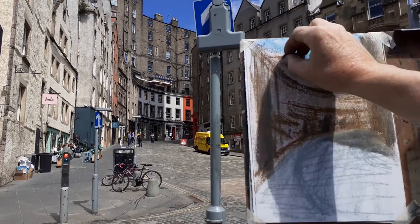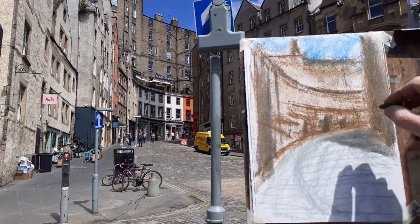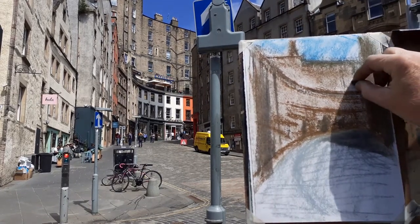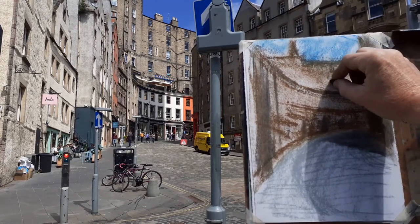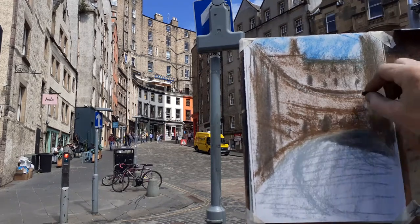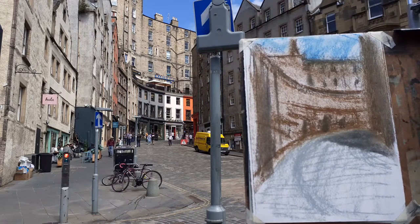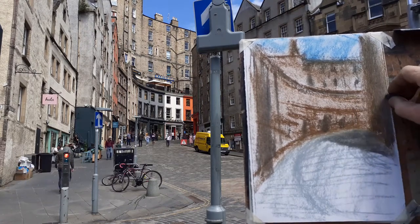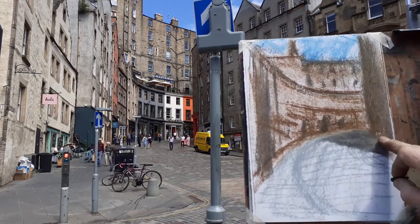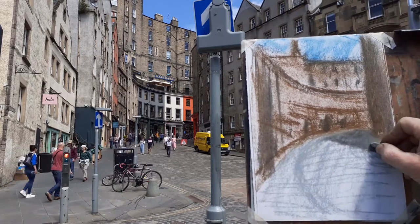I'll be showing you an image by the artist Michael Andrews, who did a painting of Edinburgh Castle which includes Victoria Street. And actually he's moved everything around, including the position of Victoria Street. So if you need any legitimising of this distortion of perspective, there are lots of people out there.